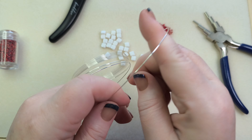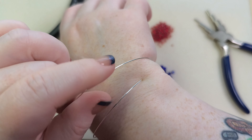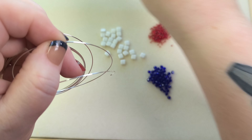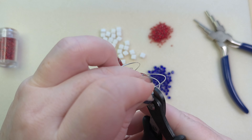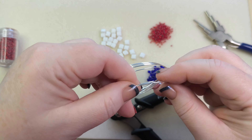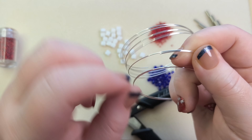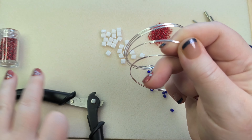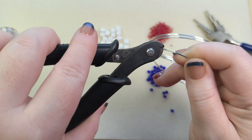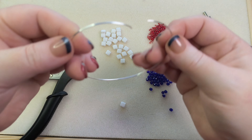I'm going to need two lengths of memory wire that are the same length, and I want to make sure that when they're on my wrist there's a little bit of overlap. I'll cut one piece, then align the two ends and cut the second piece to match. I'll put a link to where I got these memory wire cutters — they are very useful and I use them a lot.